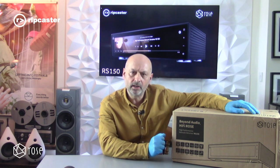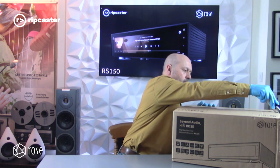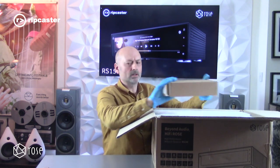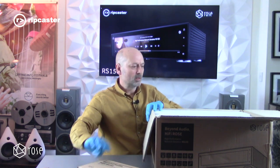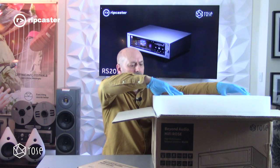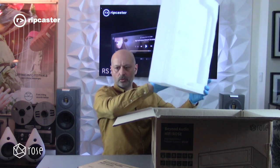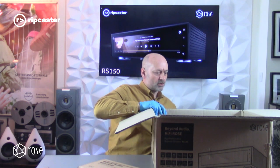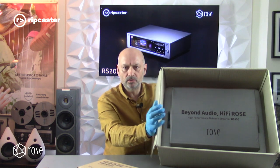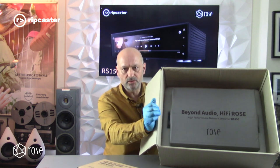Let's have a look at what we get in the box. The first thing you see is an accessory box. It's packed in a very strong compressed foam packaging, and as you can see the RS 150 is contained within a bag within the actual packaging internally.